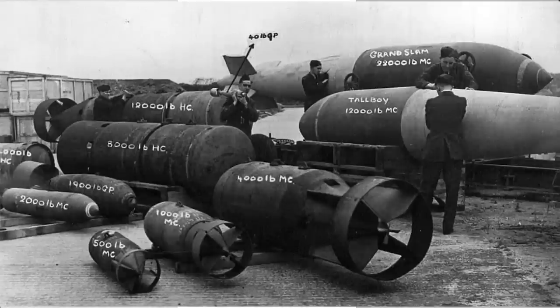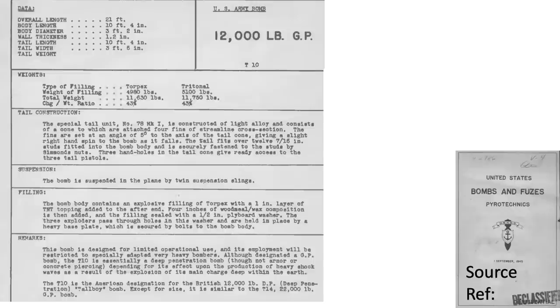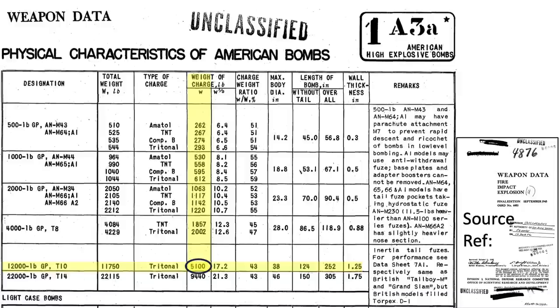The Tallboy and Grand Slam bombs are shown in this picture in reference to other British bombs. Geometry and characteristics of the Tallboy bomb are in this image. The 12,000-pound class Tallboy bomb is designated T-10 by the U.S. Army. It is 21 feet in length and has a body diameter of 3 feet 2 inches. The bomb's steel casing wall thickness is 1.2 inches. The explosive fill is either torpex or tritonal depending on the country of manufacture. The explosive fill of the U.S. version equated to 5,100 pounds of tritonal, as shown in this page from a September 1945 National Defense Research Committee document titled 'Weapons Data Fire Impact Explosion.'